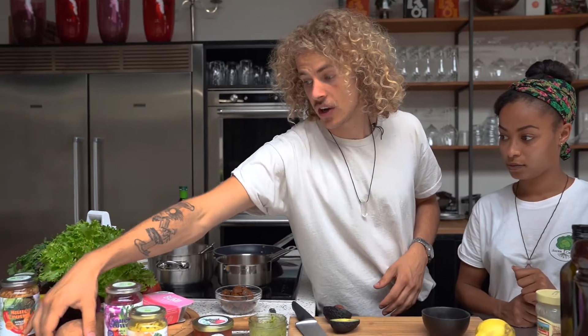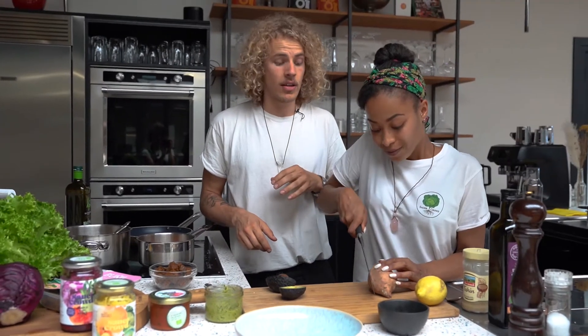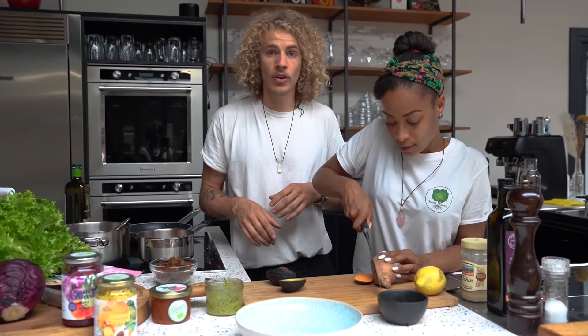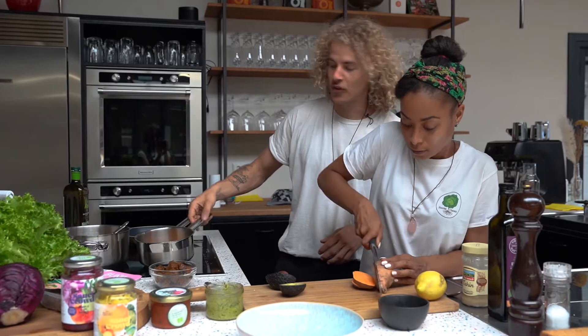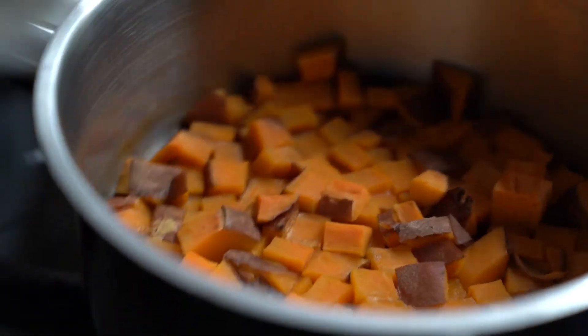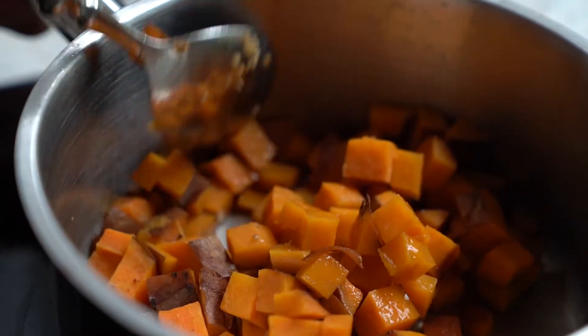First, you start off with your sweet potatoes — chop them into cubes. Feel free to leave the peel on; it doesn't do you any harm and it adds nutrition. We already prepared that for you, and then we blanch them shortly in salted water to make them al dente.